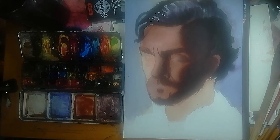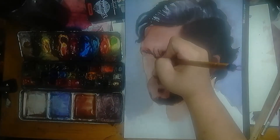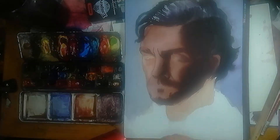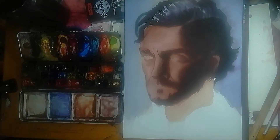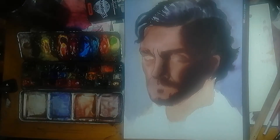Number 4: it can help shape the figure better. What I mean by this is I get both found and lost edges in my work. An example of this is when I paint the background to define the face and I get a found edge, and when I incorporate the hair into the background, I get a lost edge.